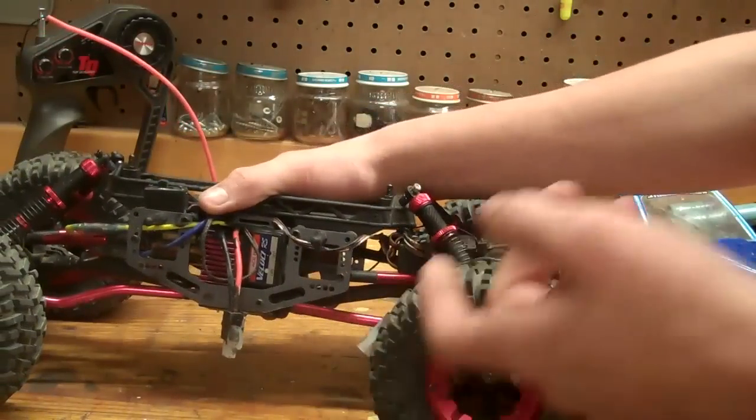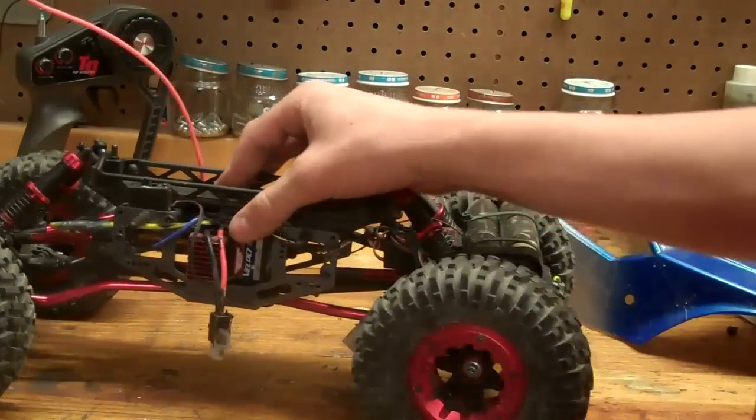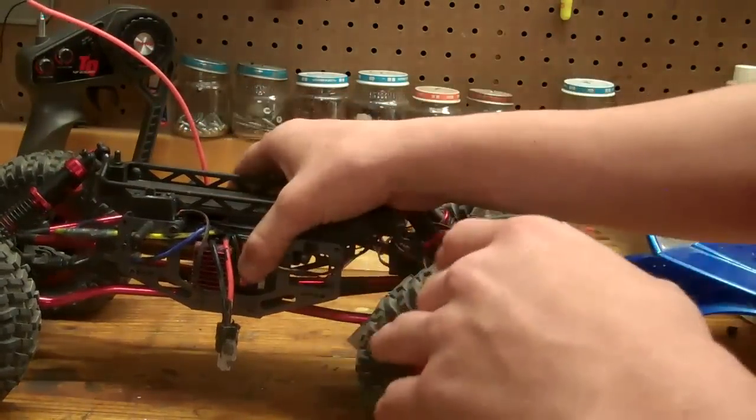Another negative: this does have plastic gears. Not bad, but I would much rather have metal for a crawler — that would have worked a lot better.